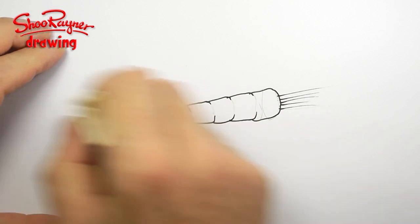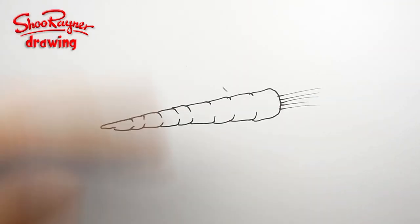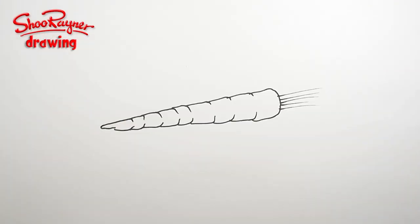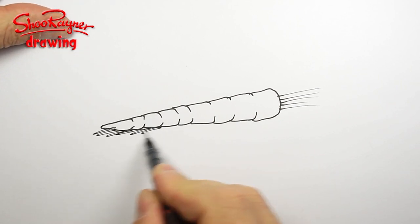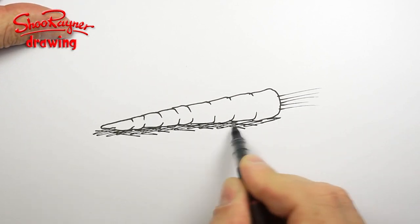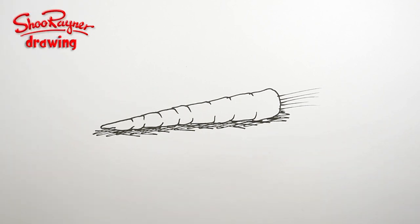When you are sure that the ink is dry, erase the pencil lines, and I'm going to put some shade in there just to put it on the table.